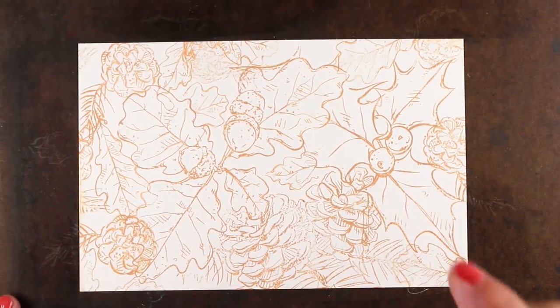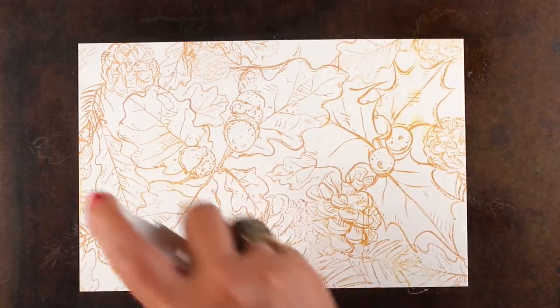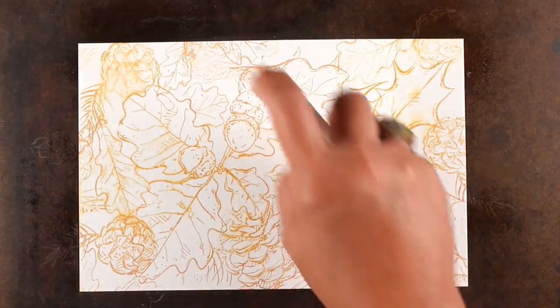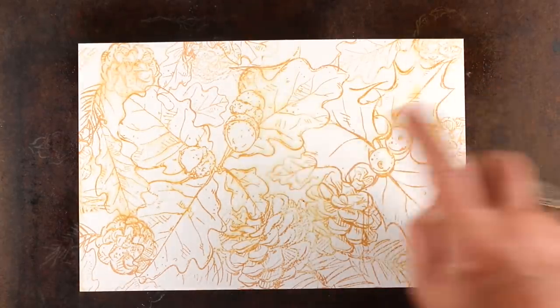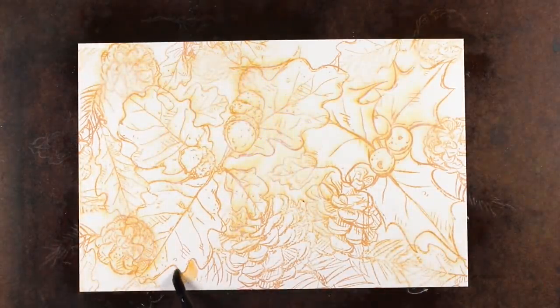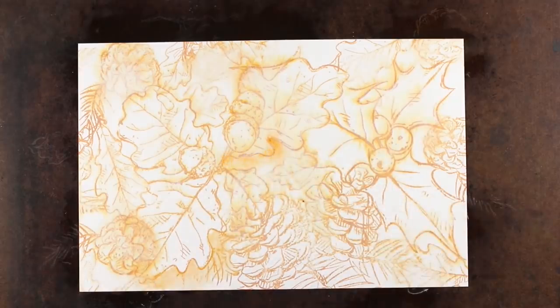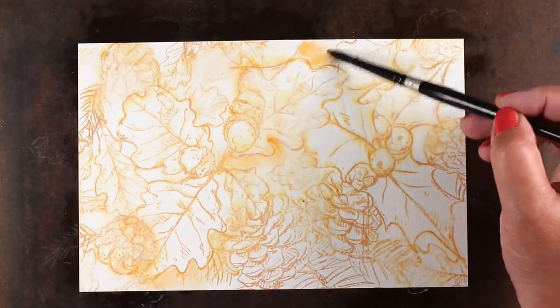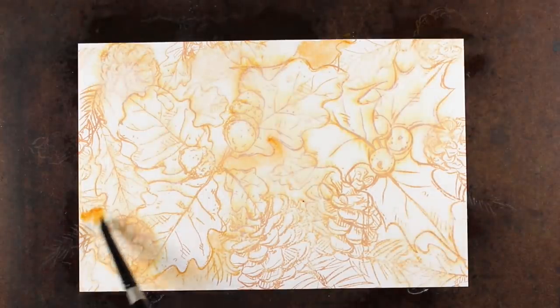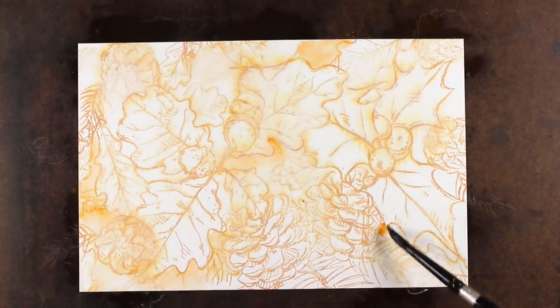I've got it all stamped, and it doesn't matter that some things are layered over top of others — I did bare minimum masking. You saw me pull out a sticky note one time just to keep one leaf protected. Then I'm spritzing with water — not heavy water, don't let it puddle up — just soften up a few of those areas around the whole piece and let the color bleed and get soft. I started out with some yellow ochre, which is kind of a dullish yellow because it seemed to match the ink I was using.